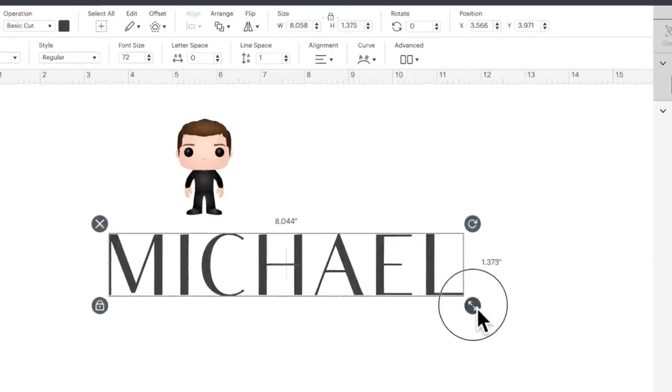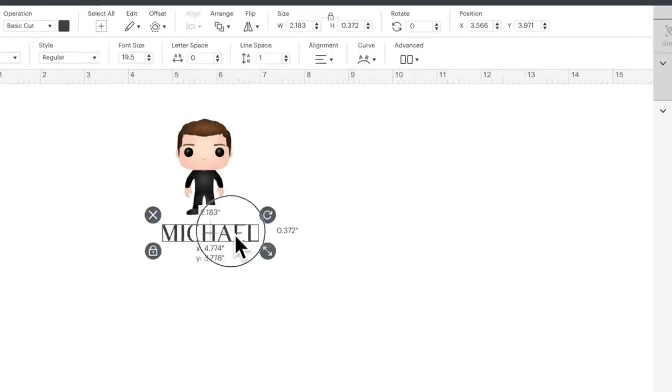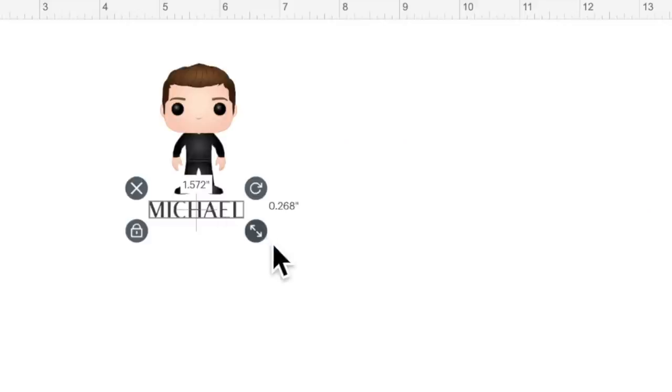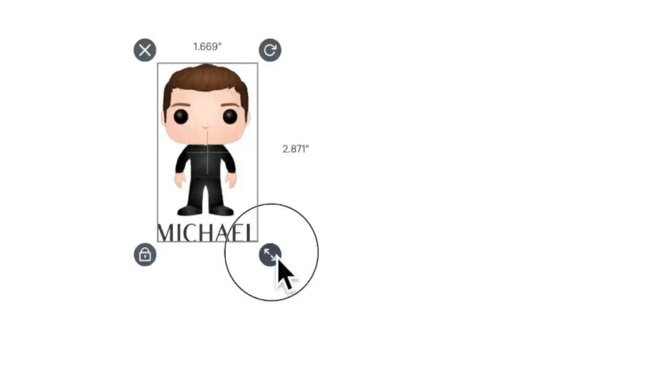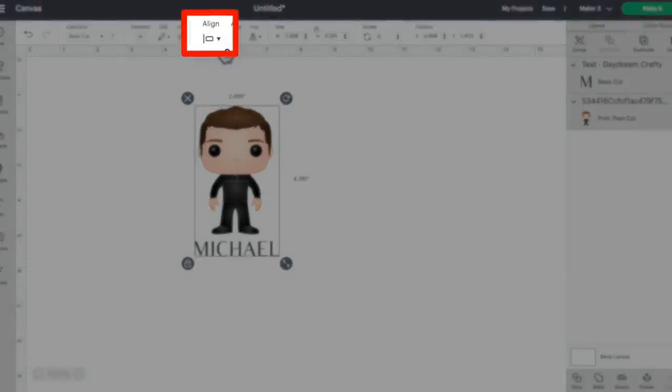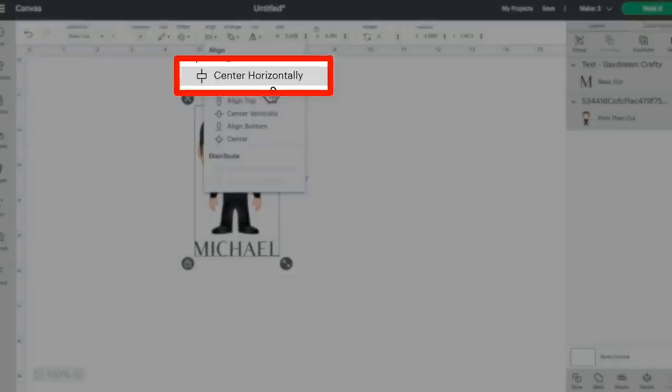There it is — let me go ahead and shrink this down some. There are so many different things you could do with this. You could even create a Funko Pop of yourself and your partner, put in both your names, the date of your anniversary — there are so many different options. Please tag me on social media with whatever you create with this process, because I would love to see it. I think that sizing is pretty good. Let me click and drag over both of these, resize them, then click on align and center horizontally.